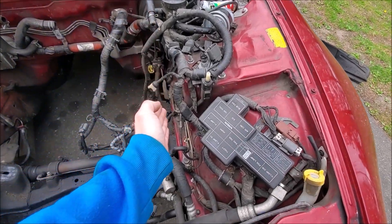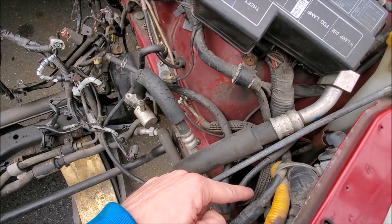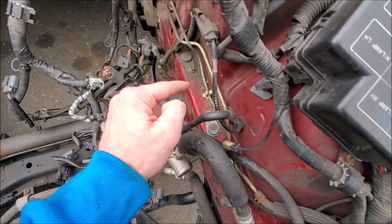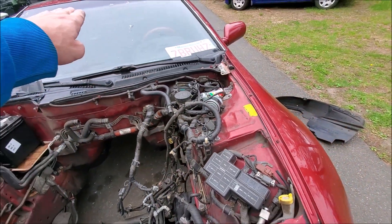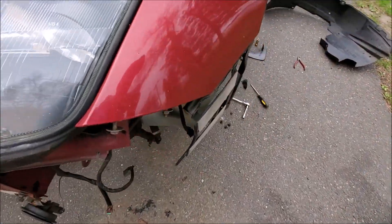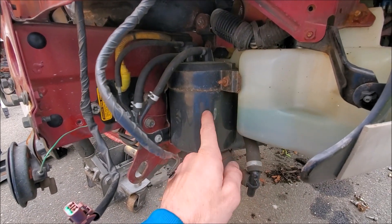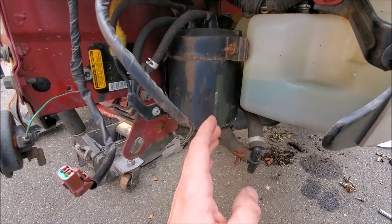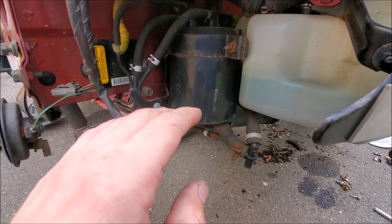Looking into the engine bay on a left-hand drive car, on the left-hand side frame rail, you're gonna see this line here — it comes under the headlight, this weird snake braided line. It runs all the way through there, goes under the car, and runs to the gas tank. Where it runs to down under here is our carbon canister — this is what we want to delete. This thing is big and bulky and disgusting.